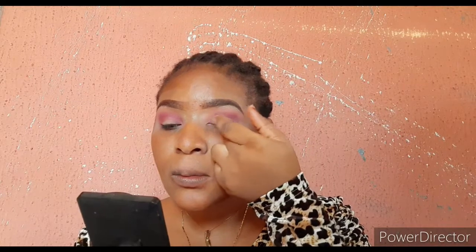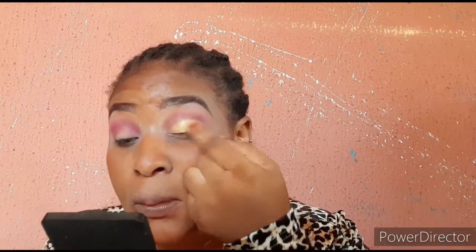Now I'll be adding a yellow color with my finger. I'll apply it on top of my lid — I don't want to go overboard with it, I just want it to appear just a little, not too much.